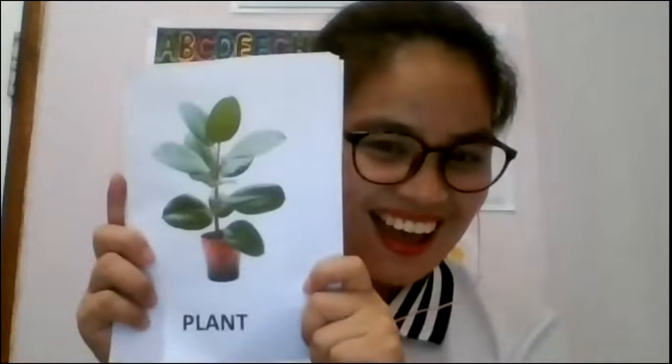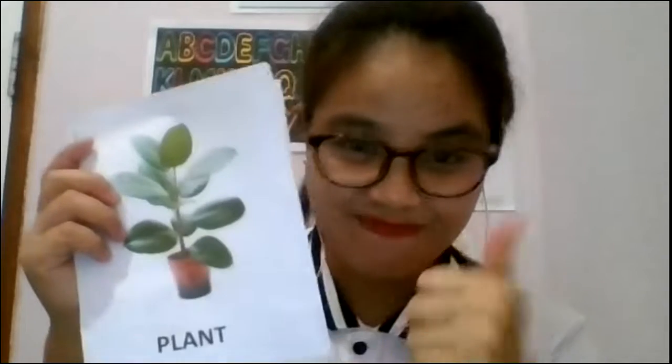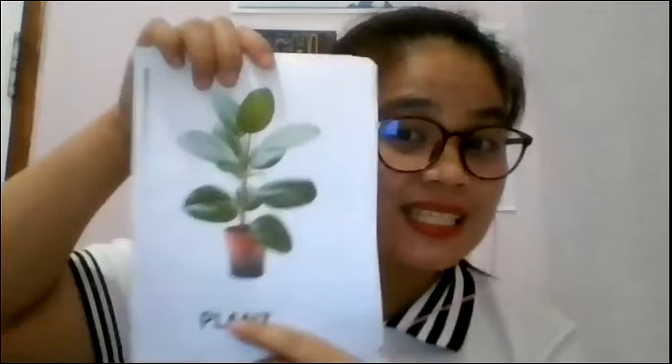Before we answer or continue answering your book, we're going to do this one again. You need to memorize and remember — don't forget — so that it's easy for you to answer the questions, and you can use it every day of your life about plants. So what is this again?